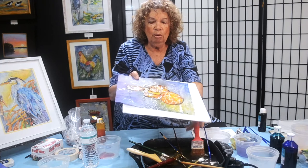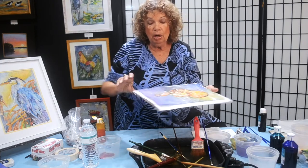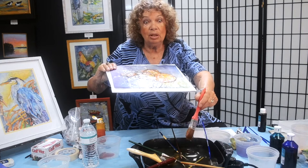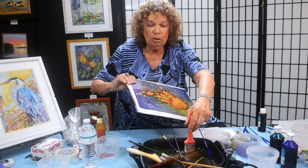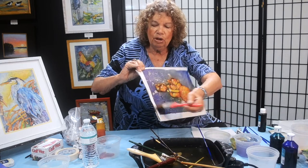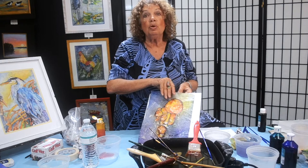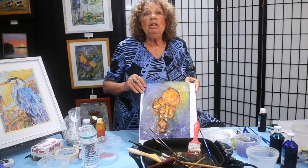We're almost done — see how fast this goes? It's going to make your work board very sloppy, but at this point it's okay, because when we're all done we're just going to take that freezer paper off and throw it away and use fresh paper next time. Now, you may or may not believe where this is going next, but it's going into the freezer.